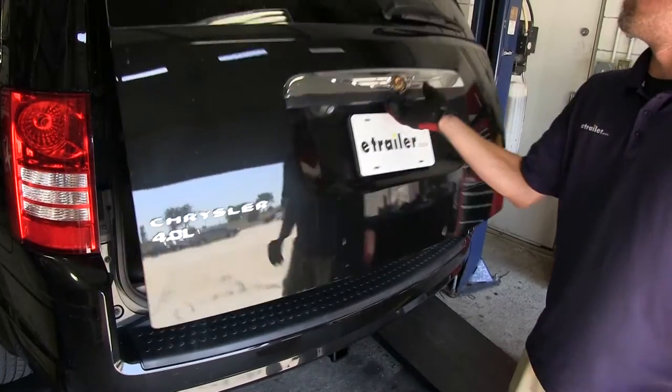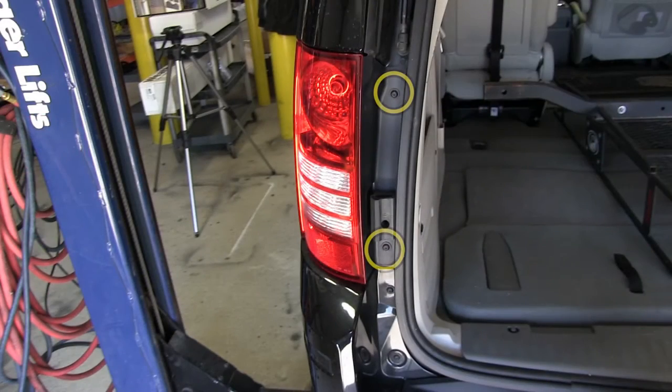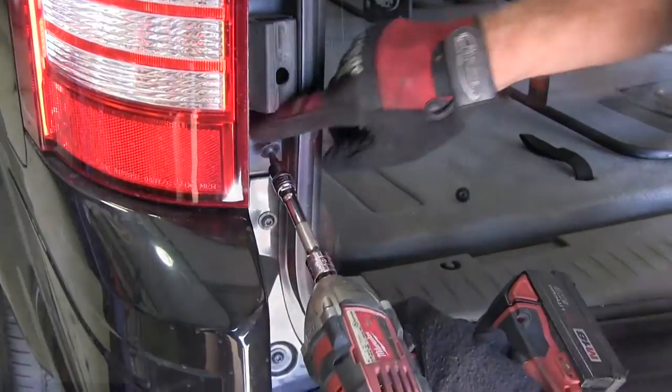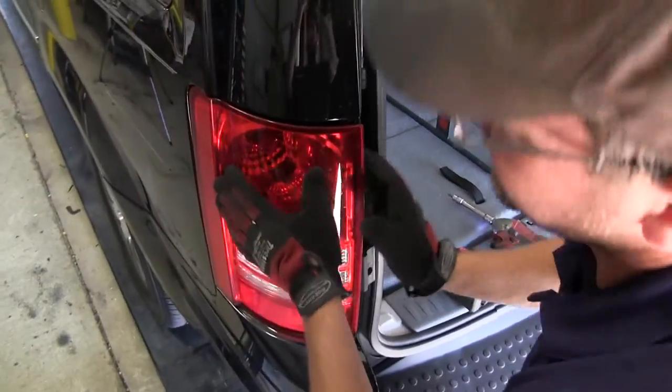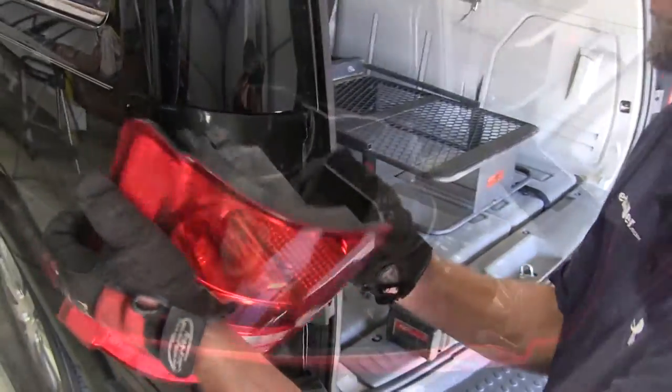To start our install, we'll first open up the rear cargo door and remove the driver's side taillight housing. There are two fasteners securing the housing that we'll remove first. Then we'll gently pry and pull the taillight assembly away from the body of the vehicle. Be careful not to break the alignment tabs as you do so.